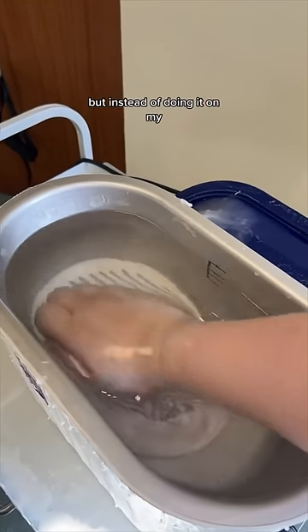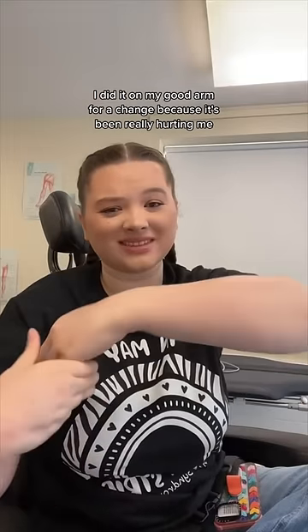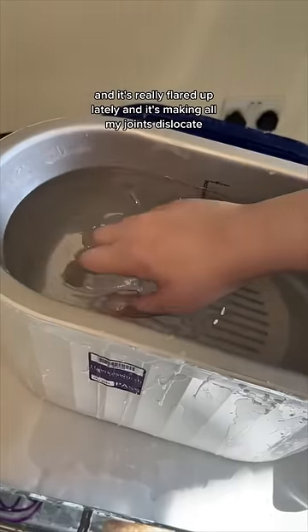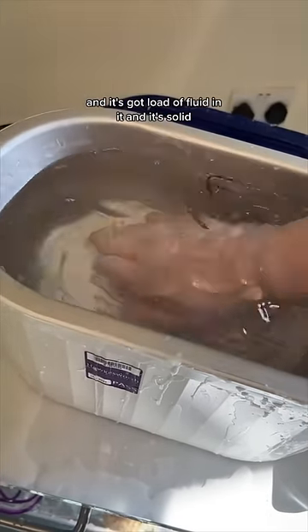I did wax therapy today, but instead of doing it on my bad arm, I did it on my good arm for a change because it's been really hurting me. I have a condition called Ehlers-Danlos Syndrome and it's really flared up lately, making all my joints dislocate. My arm has gone really swollen, it's got a load of fluid in it and it's solid.